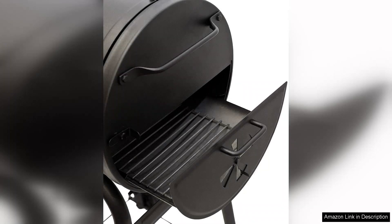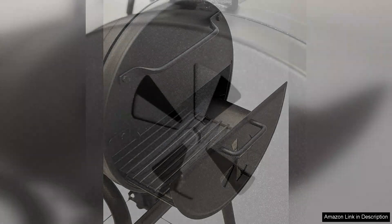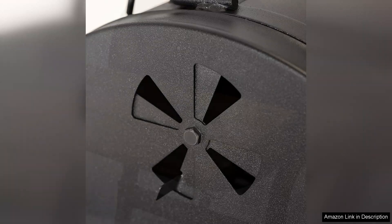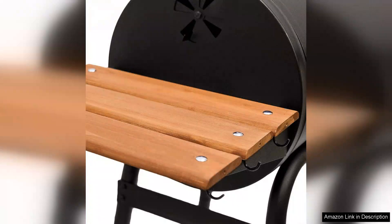The compact size doesn't compromise cooking capacity — you can easily grill for a small gathering without feeling cramped. The charcoal tray is adjustable, which is a fantastic feature for those who like to experiment with different cooking techniques.